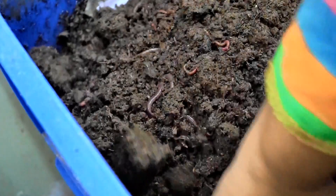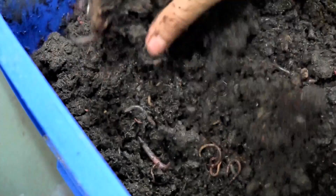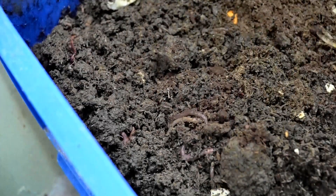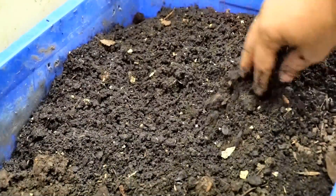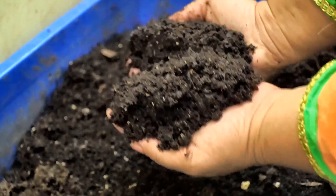Look at the number of worms that are here already — this is day 6, since I set this up on the 22nd. Look at this, we already have so many worms here. Some of the food scraps have yet to start breaking down.